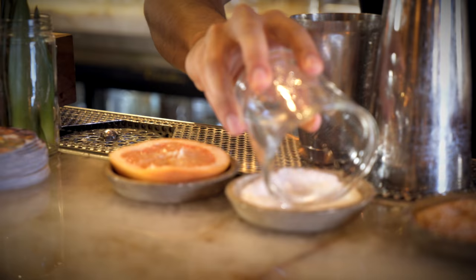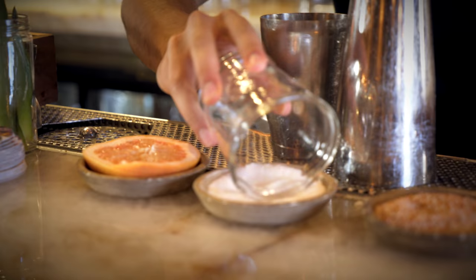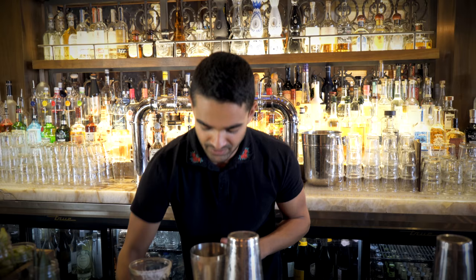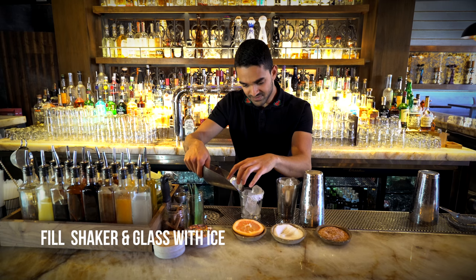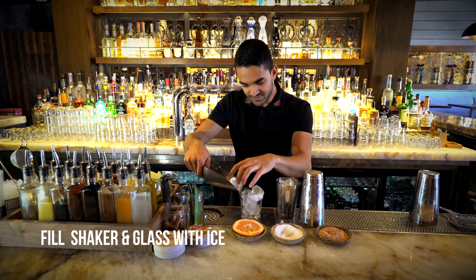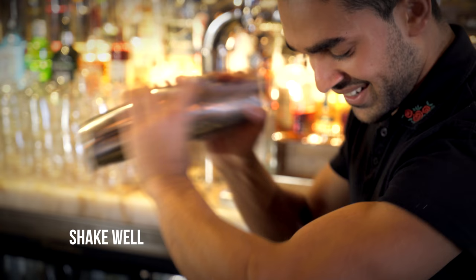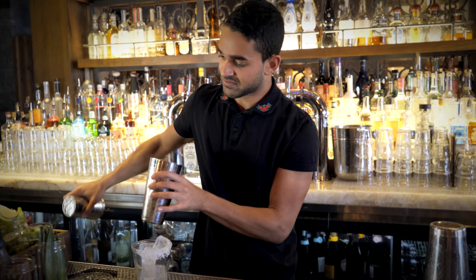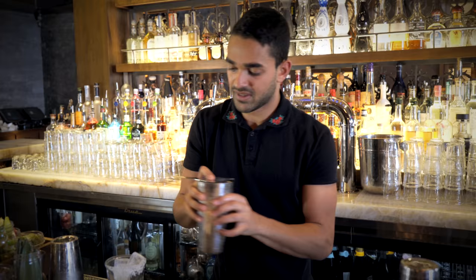Grab our glass, rim it with salt, add ice into the shaker as well as the glass. Now we shake. Pour over ice.